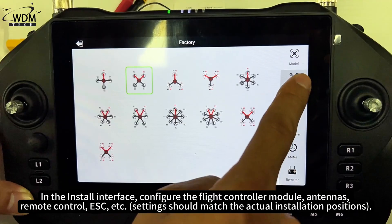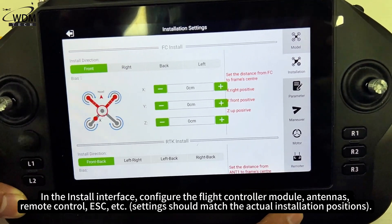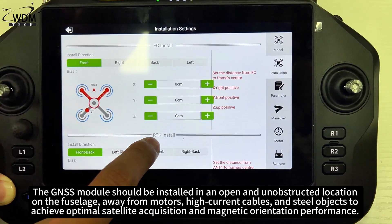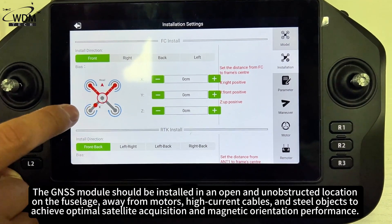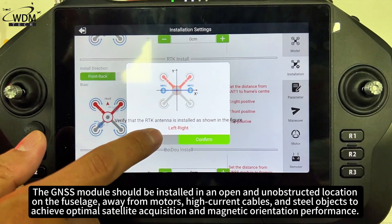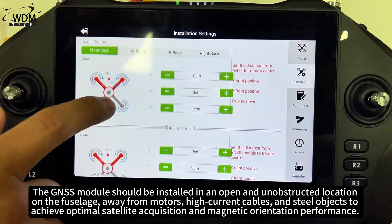In the install interface, configure the flight controller module, antennas, remote control, ESC, etc. The GMSS module should be installed in an open and unobstructed location on the fuselage, away from motors, high current cables, and steel objects to achieve optimal satellite acquisition and magnetic orientation performance.